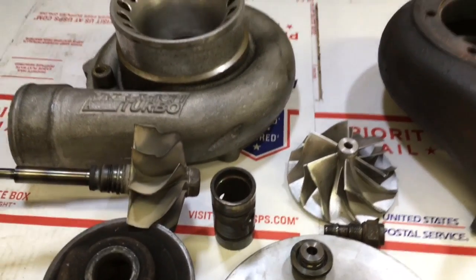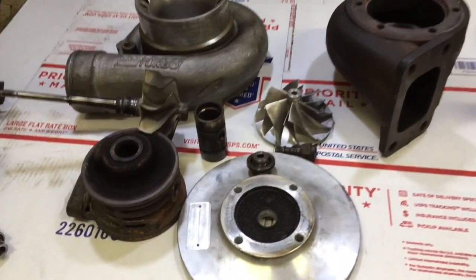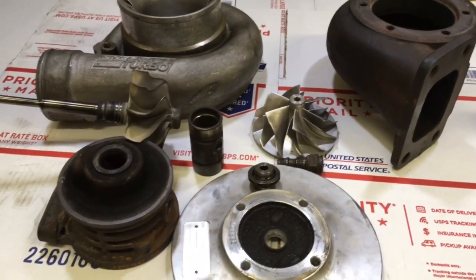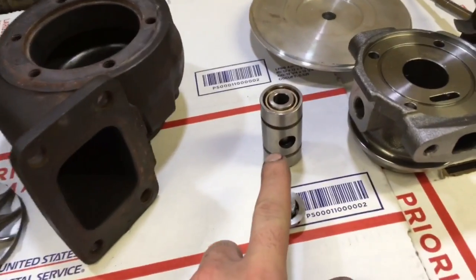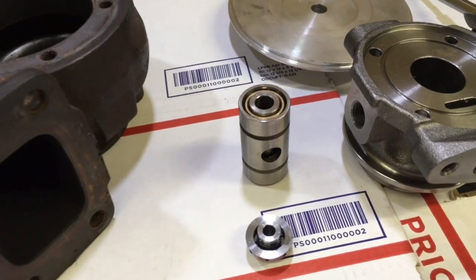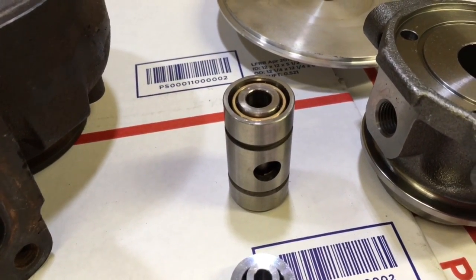So I'm going to show you in this video how to avoid paying that much for that part. The first option you could go with is you can replace this cage, and if you're lucky it's the staggered one because I have some of those. This is the same cage found in the GT37R, the GT40R, and the GT42R.